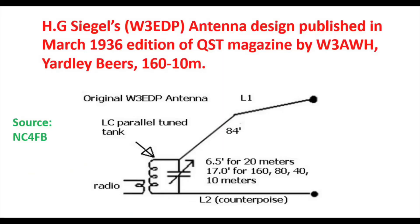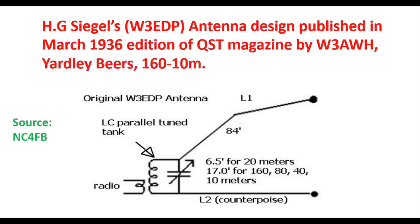The antenna itself was designed by a gentleman called H.G. Spiegel, W3EDP. His antenna design was published in the March 1936 edition of QST magazine by W3AWH, Yardley Beers. The antenna was designed to cover 160 through 10 metres, and as we can see in the design, it's an 84-foot radiator with a counterpoise of around 17 feet, which is fine for 160, 80, 40, and 10. A length of about 6.5 metres was also pretty good for the 20 metre band.